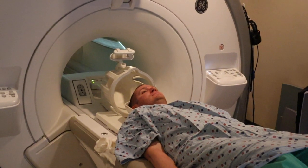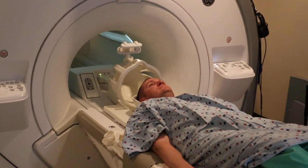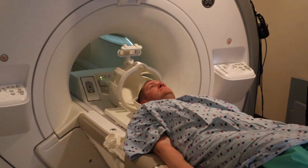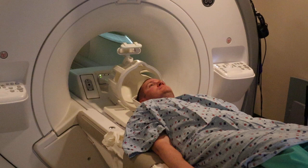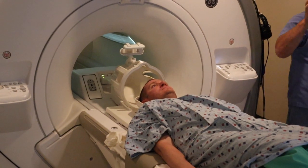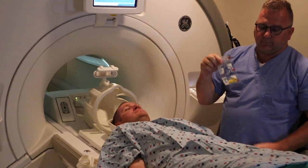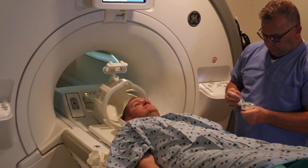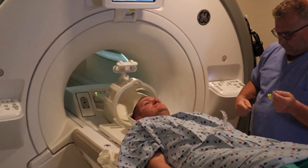The landmark for the brain study, including all the other categories, is the nasion. You want to make sure the head is straight in anatomical position. Ear plugs are placed for the patient for the noise, and you want to make sure the patient's head is not tilted to the left or to the right.